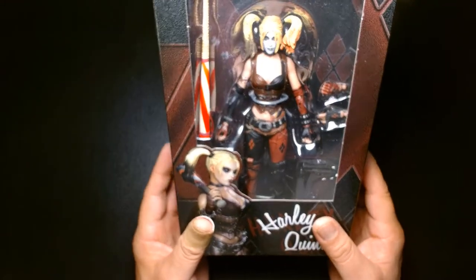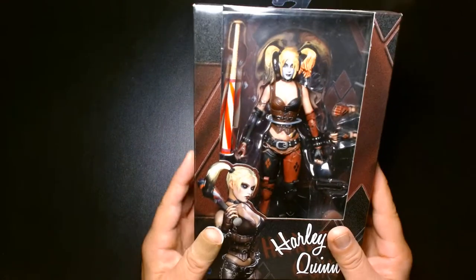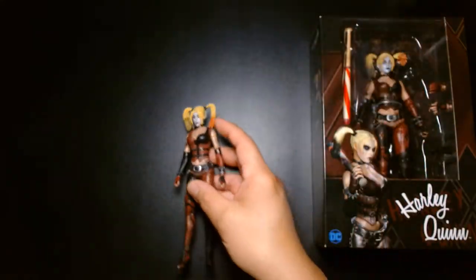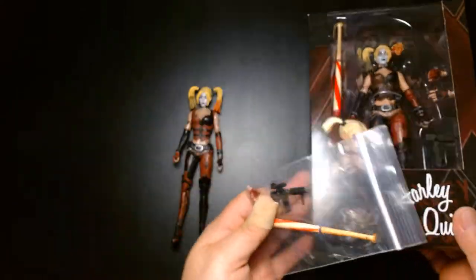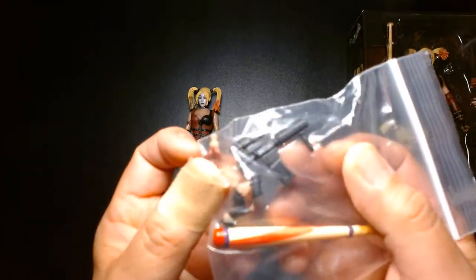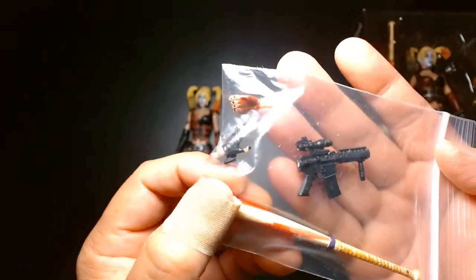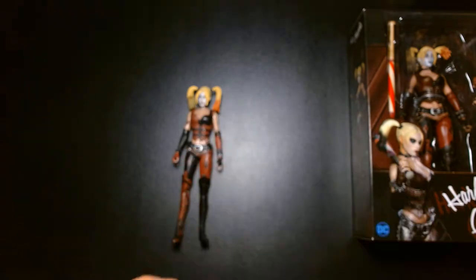I'm not going to open the boxed figure because I paid an arm and a leg for it. I did find a loose one on eBay, so we're going to take a look at that. I also got some of the accessories, but it looks like the gun they gave me is a different gun — the one on the box is clearly an Uzi, but they gave me what looks like a broken assault rifle with the back and front barrel broken off. They did include the extra hands and the baseball bat.